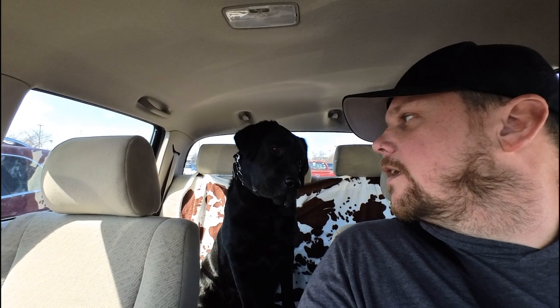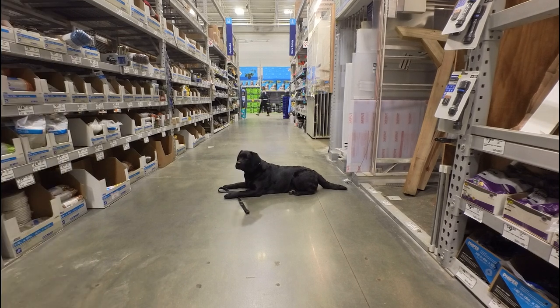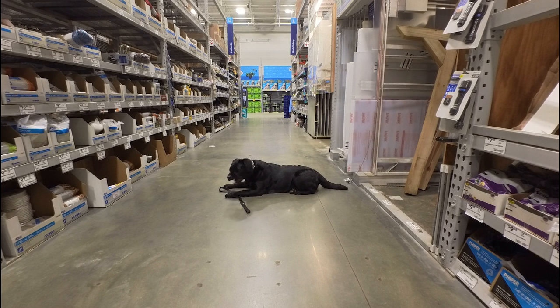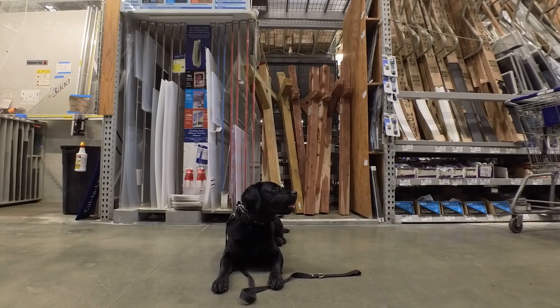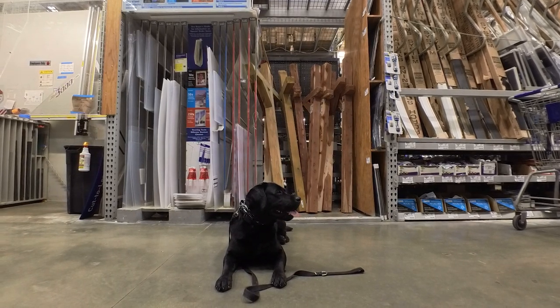You ready to head inside? This week, Willow and I finally got around to making a tree swing I've been promising my son for a while. I needed to grab some rope and hardware for the project, so I figured it would be a good opportunity to take Willow to the store, do some training, socialization, and focus work with her.